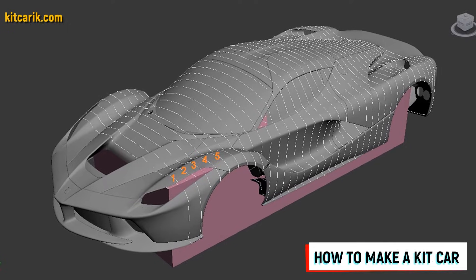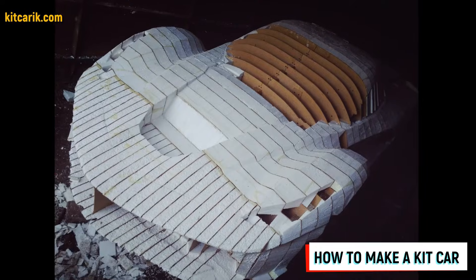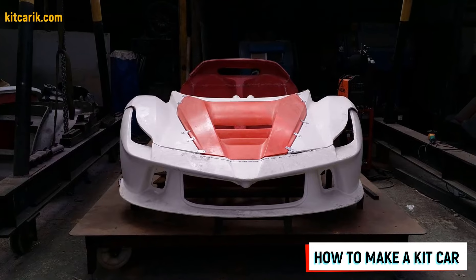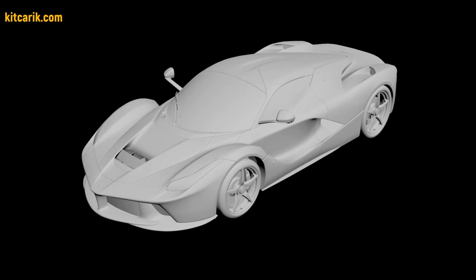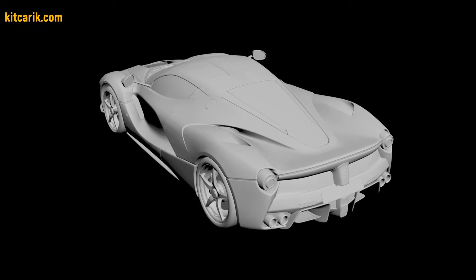Hi guys. Here's how my client cheaply made a kit car Ferrari LaFerrari Aperta replica from my digital car body buck files. I used a 3D scan model of the Ferrari LaFerrari Aperta. I work only with accurate 3D scan models, scale 1 to 1.